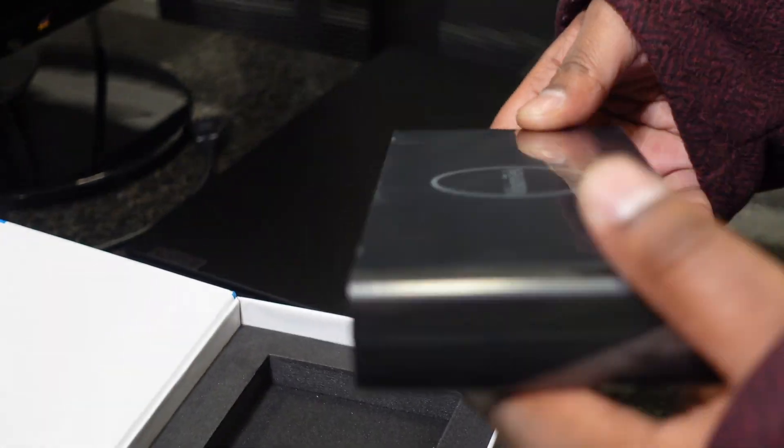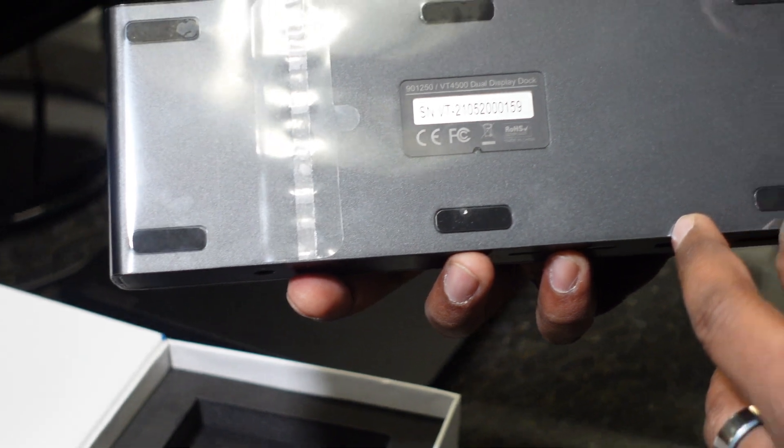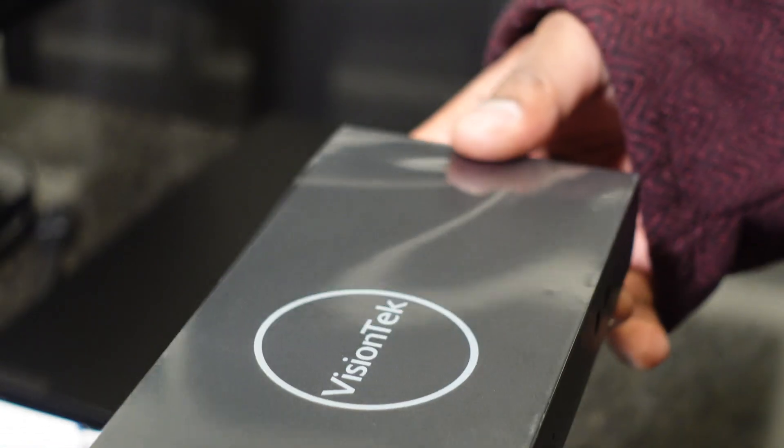On the other side, there's nothing. On the bottom, we have basic product labels.